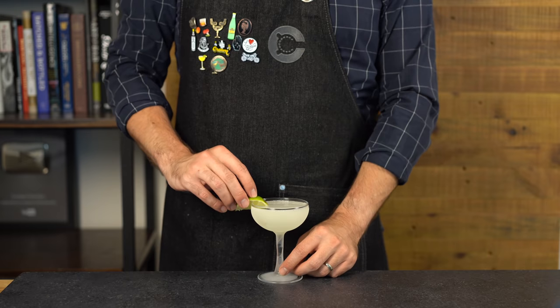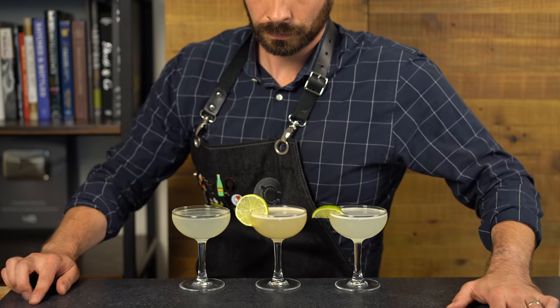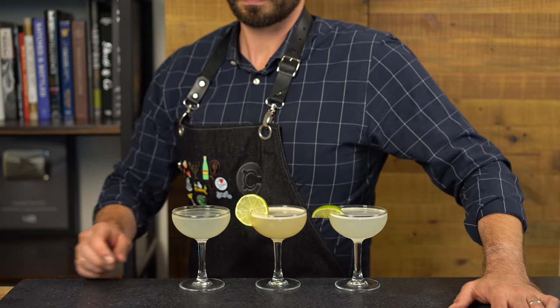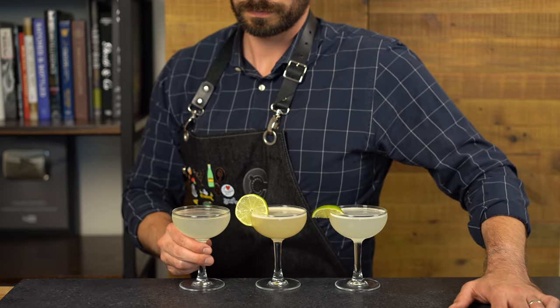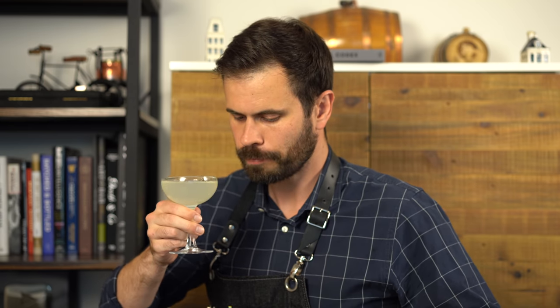Shake with ice for about 15 seconds, then double strain into a chilled coupe. This time garnish with a lime wedge to distinguish it from the others. We're going to try these in the same order we made them, starting with the classic daiquiri.